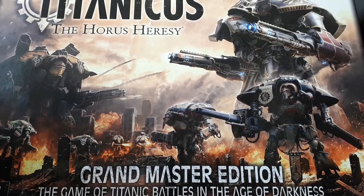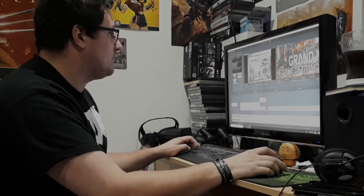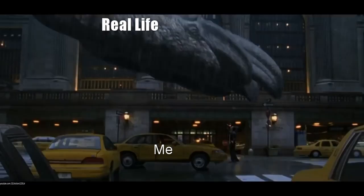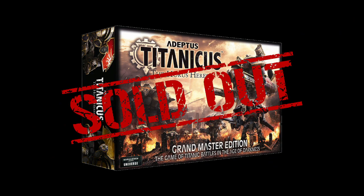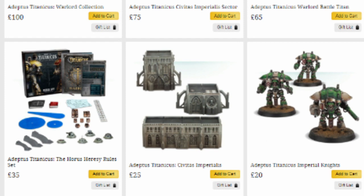Hello, Ben here, and today we are taking a look at Adeptus Titanicus, the Grand Master Edition. I realise this video has taken a long time to make — thank you for that, real life — and that it's currently out of stock on Games Workshop's website, but the contents are still available separately so I still feel like there's a little value left in this video. Besides, I already started it so I'm going to finish it.